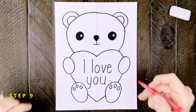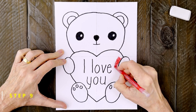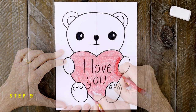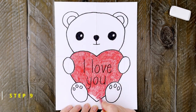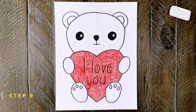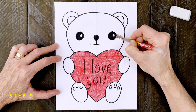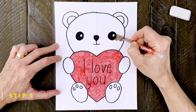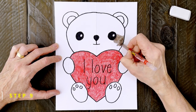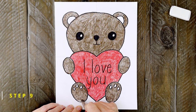Now it's time to switch to crayons. Red seems like a really good choice for the color of the heart — I want mine to be a bright red so I'm going to press pretty hard. The fur of my valentine bear is going to be a dark brown. Feel free to make yours any other color though. This is your valentine bear after all.